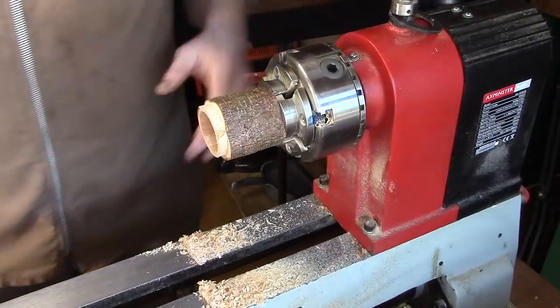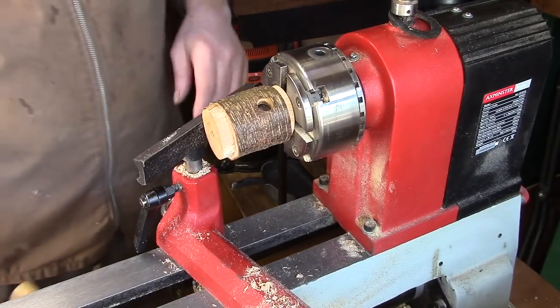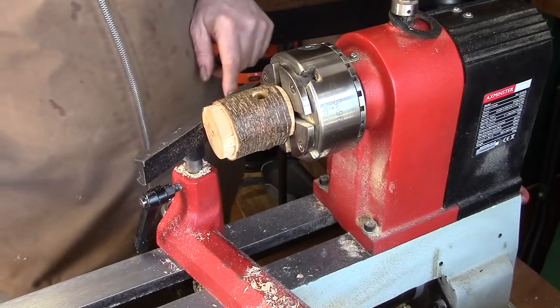I'll just give this a light sand — I won't worry about it too much — then we'll move on. I've now got this turned round and in the pin jaws so we can address the bottom end of it.